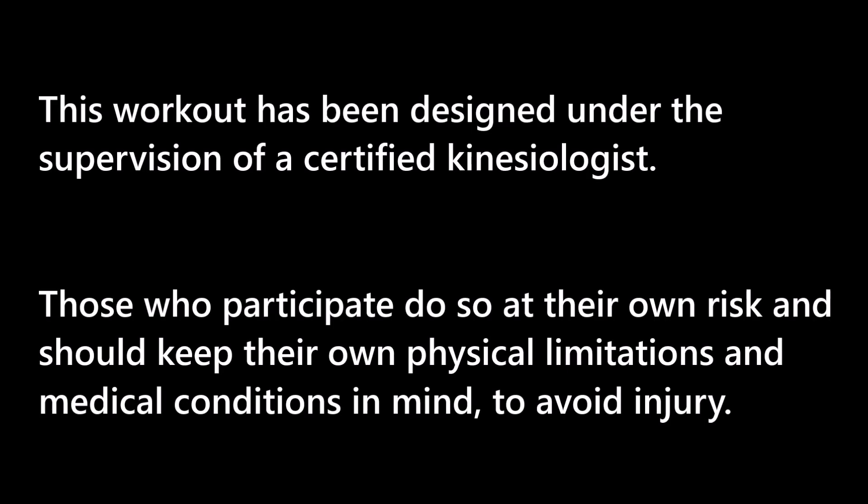This workout has been designed under the supervision of a certified kinesiologist. Those who participate do so at their own risk and should keep their own physical limitations and medical conditions in mind to avoid injury.